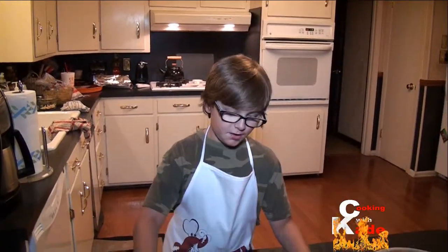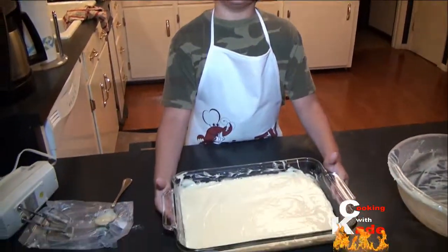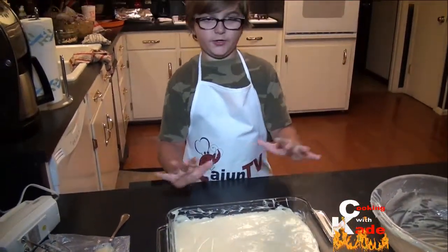Now we are going to put it in the oven at 300 degrees for 40 to 50 minutes. You don't want it dried out — you want it kind of gooey.